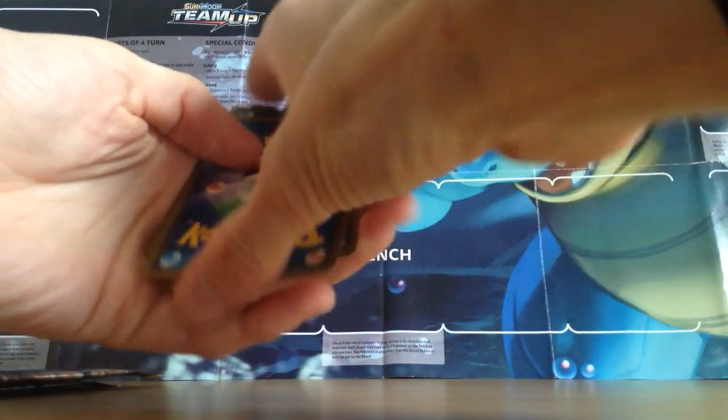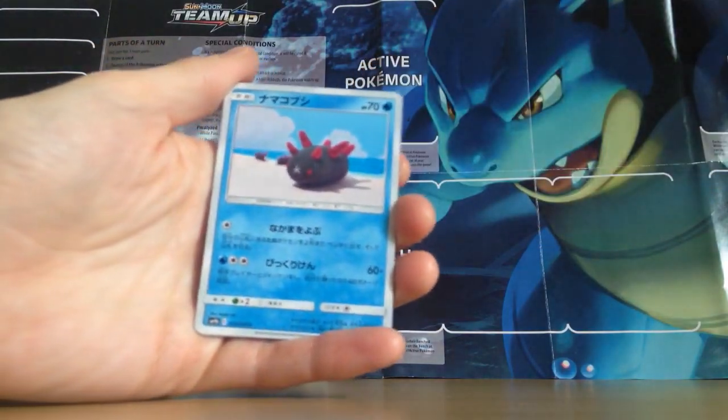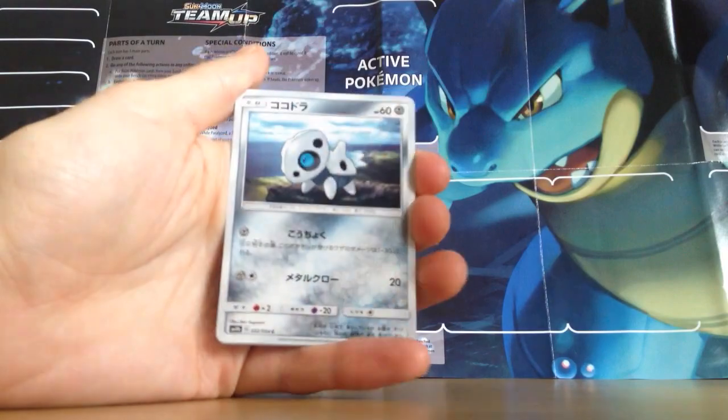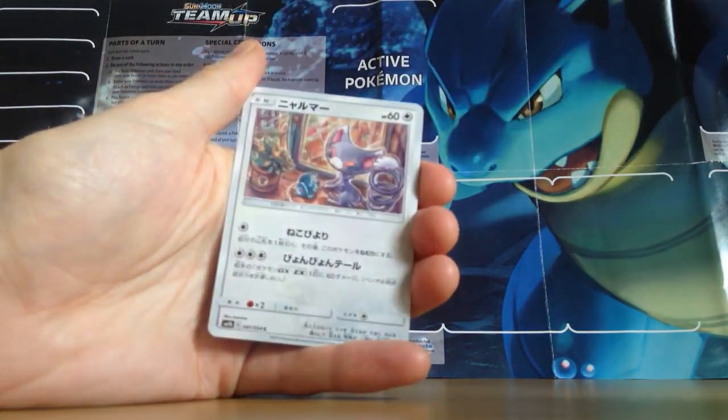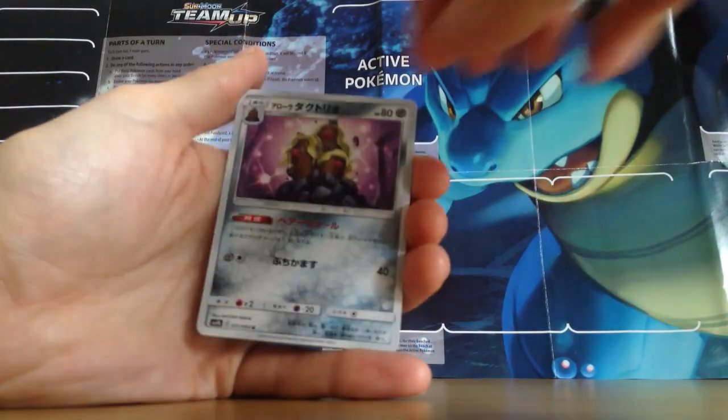The card trick is one from the back — either to the front or one on one. So the first pack here we have Pukumuku, Aeron, Glamyow — really nice art in that one — and Alolan Dugtrio.